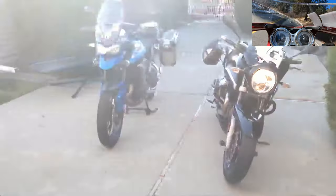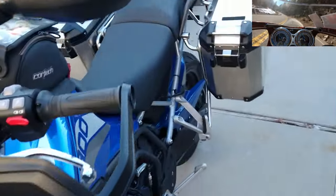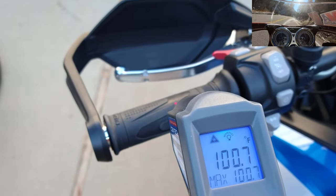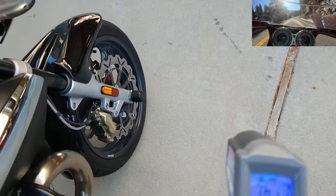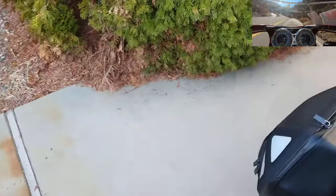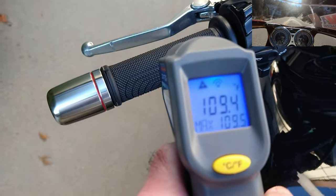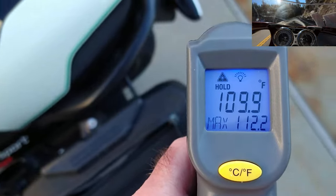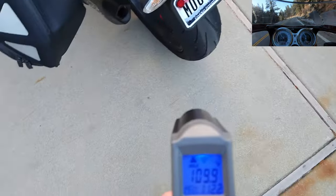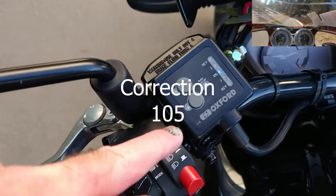They've been running several minutes. We're going to check them on the medium setting — first the Tiger. It looks like the highest it got up to is 106.5. Now checking the Moto Guzzi on the medium setting: that's 112.2, and according to the reading here, the medium setting on the Moto Guzzi is 115.